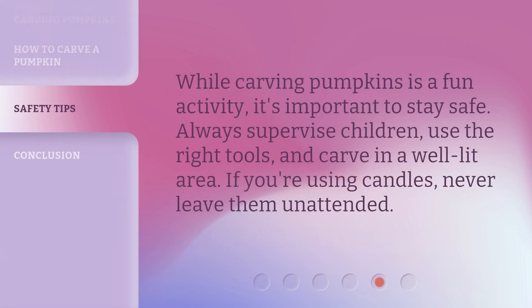While carving pumpkins is a fun activity, it's important to stay safe. Always supervise children, use the right tools, and carve in a well-lit area. If you're using candles, never leave them unattended.